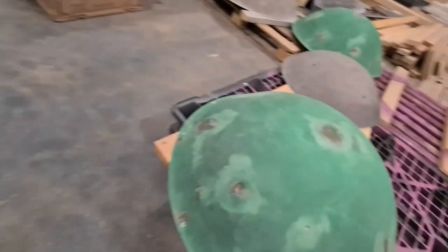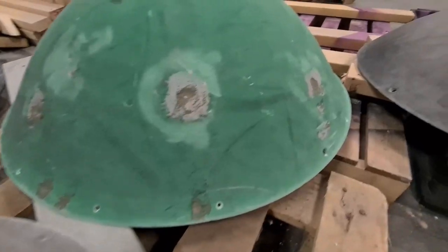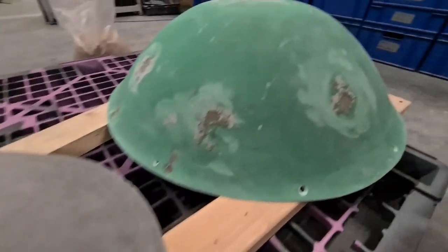They're all finished now and sanded. We use sandpaper — orbital and belt sanders. Just run through and then wash them all off so they're nice and clean, ready for the first coat of paint.